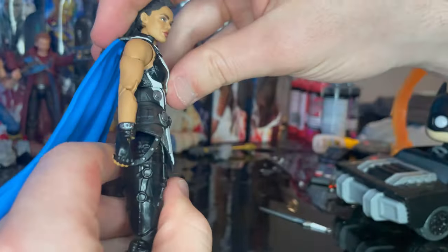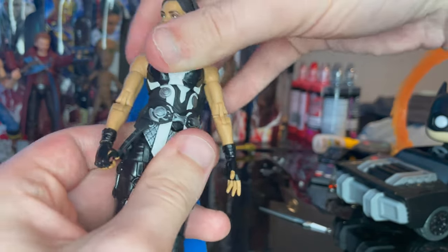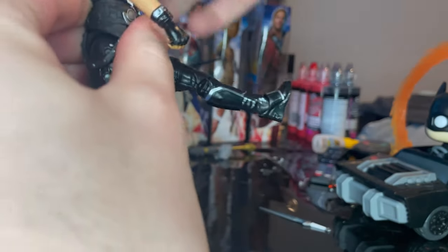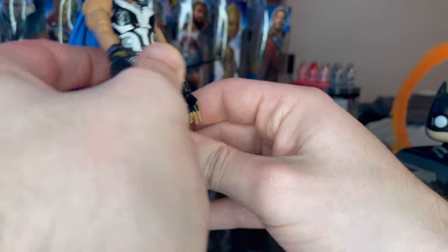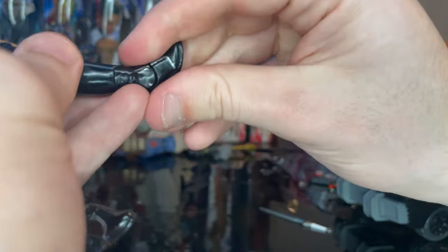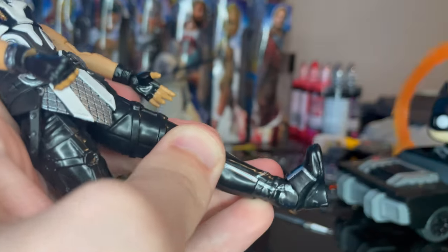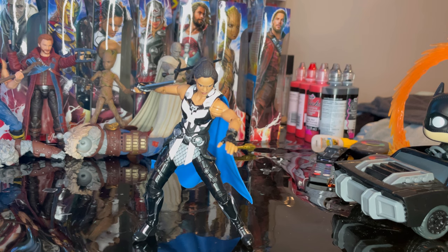One wrist moves vertically and the other moves horizontally — the sword-holding hand goes side to side, which is nice. She has a ball-jointed diaphragm that goes down, backward, side to side, and twists. Legs kick forward and back, with a thigh cut, double-jointed knees, and ankles that hinge down and up with a nice ankle pivot.